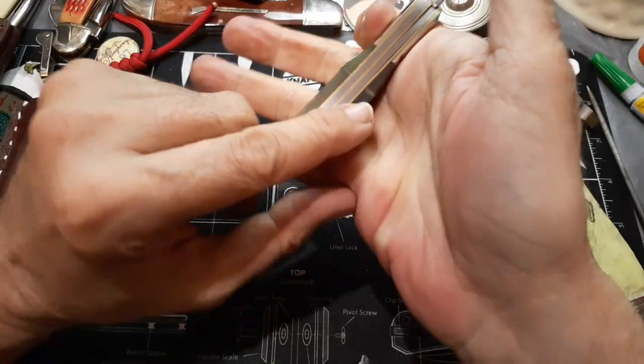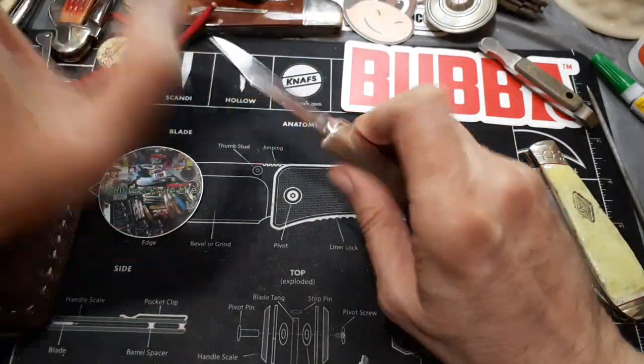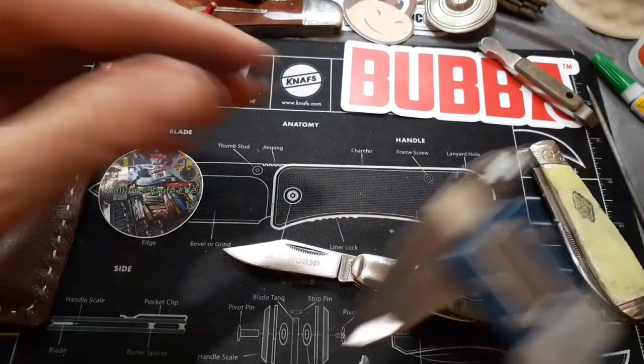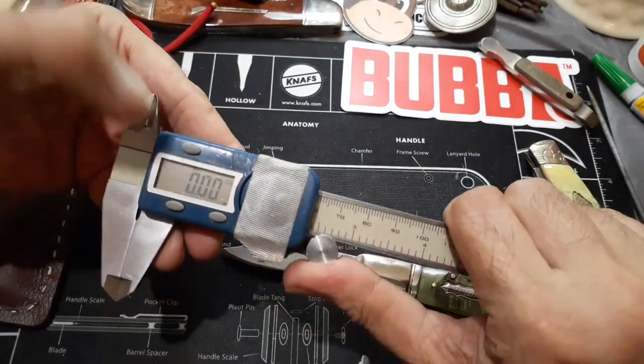I like the way a Barlow fits in a hand — it's fat enough there, you get good control on it. It's got a nice little clip blade. Let's see how long it is — looks like about two and a half inches or so.